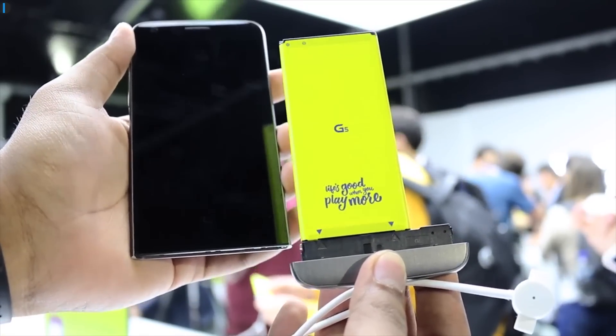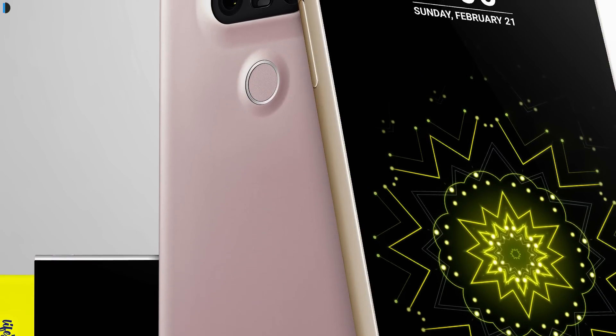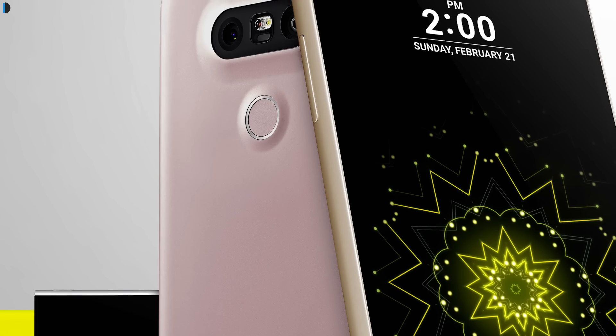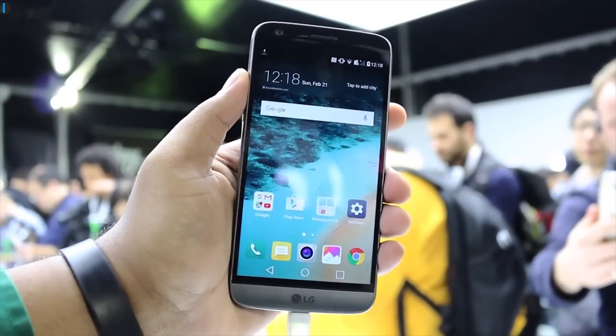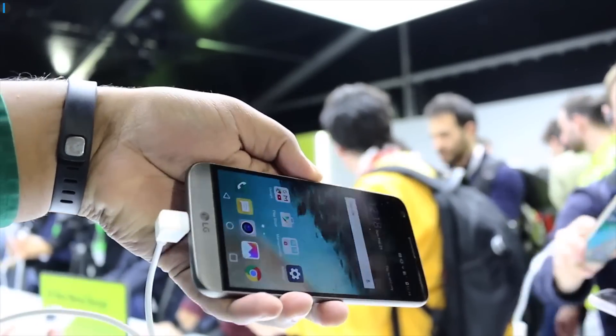LG calls it LG Friends. It's a metal and glass design this time. There's a power button at the rear which also comes with a fingerprint scanner. The volume buttons have moved to the side of the phone. On the front is a 5.3-inch Quad HD display which has great outdoor visibility.